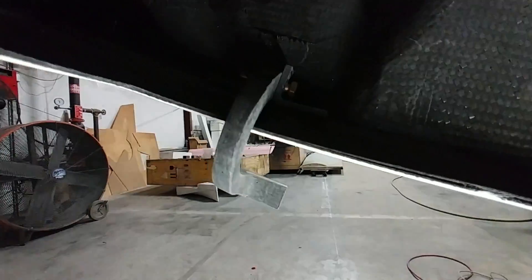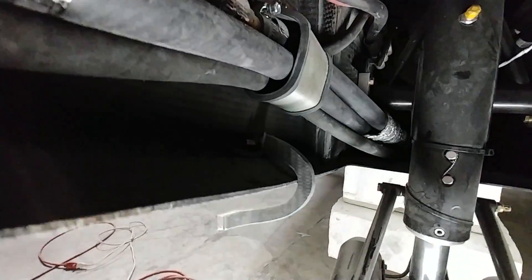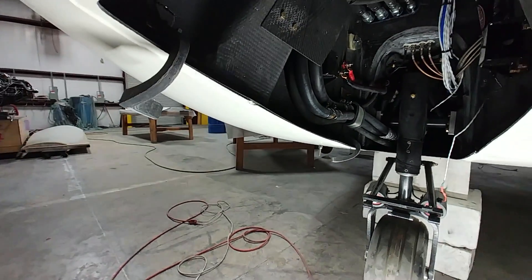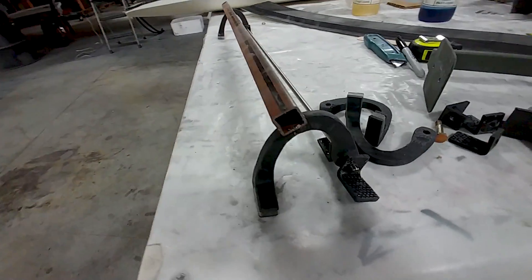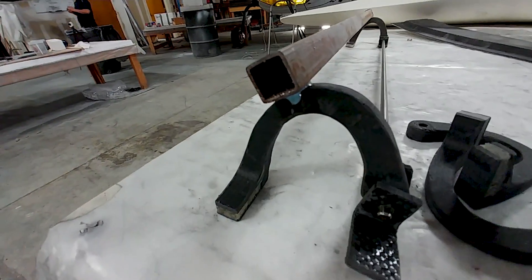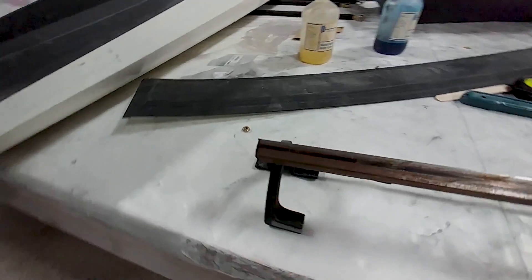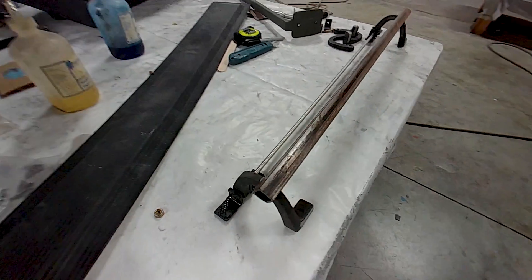I'm working on the hinges for the nose gear door. I created those last time and now I'm figuring out how they're going to be mounted and making sure the geometry all works. I've got them aligned with a straight rod through the pivot point and used some five-minute epoxy to bond the little square tube to the hinges to keep them aligned.